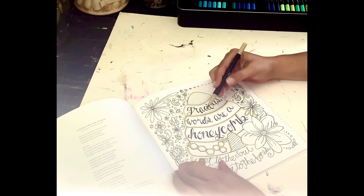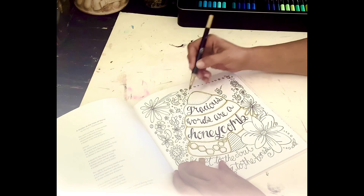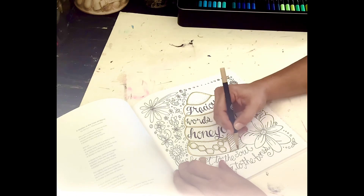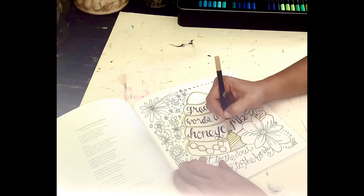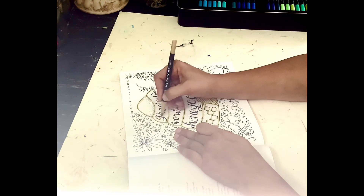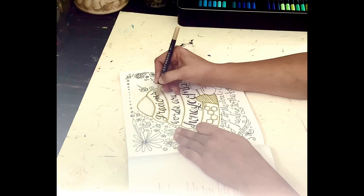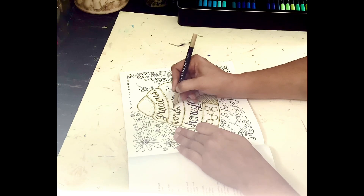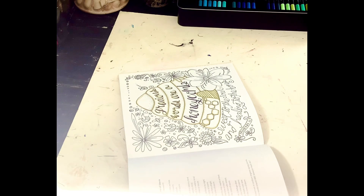This is 'Gracious words are a honeycomb.' I'm going to go ahead and speed up the video and continue coloring this in.